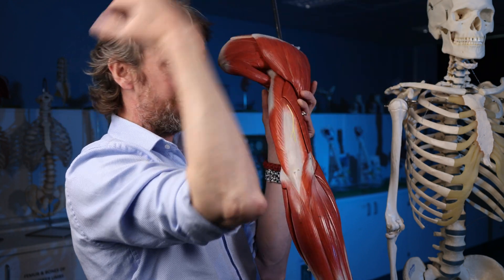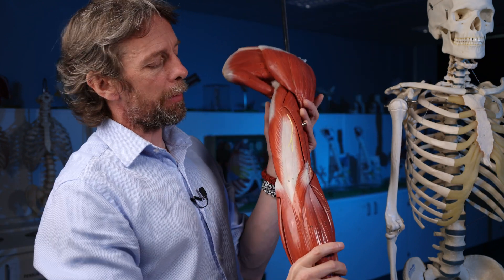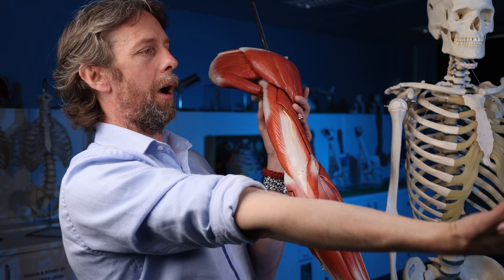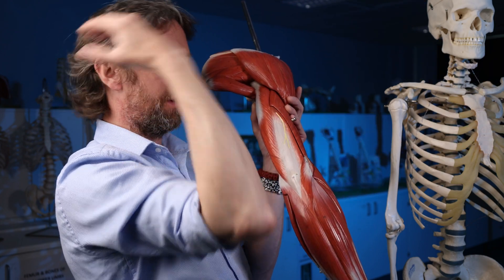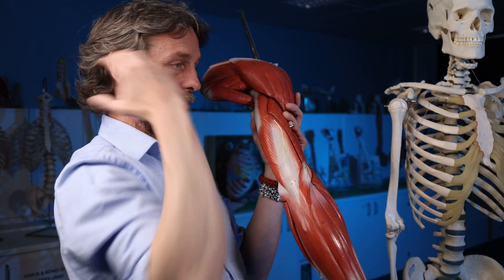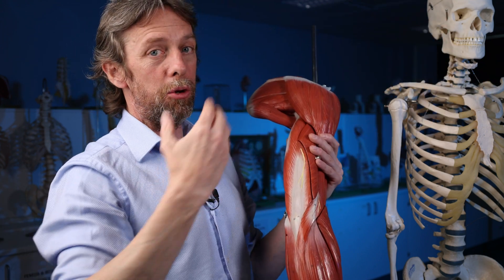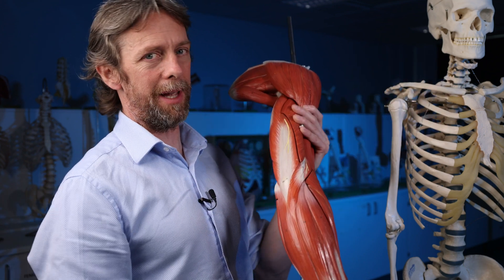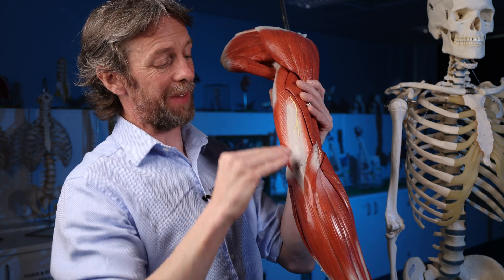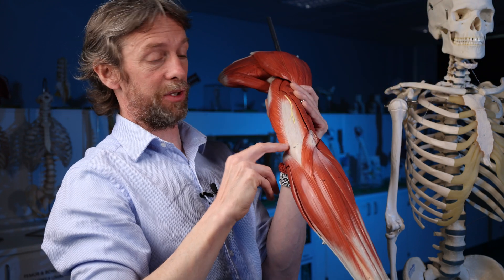Over the bone during extension and flexion of the elbow joint. This means this bursa can be injured and inflamed through overuse — it's an overuse injury of extension and flexion. It's a repetitive strain injury: with repetitive movements you get micro-traumas, and those micro-traumas build up and cause inflammation. So the sub-tendinous bursa at the elbow of triceps brachii is the other interesting one that might also be seen in bursitis.